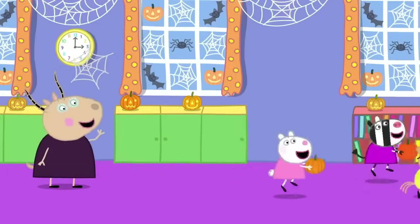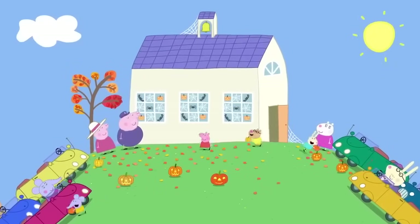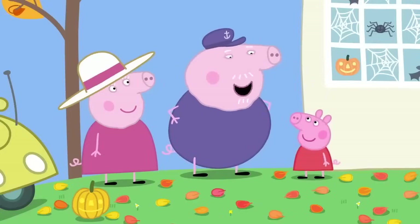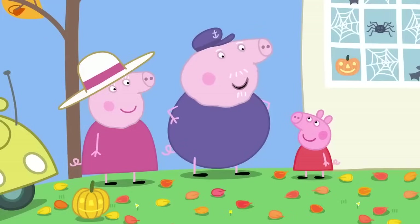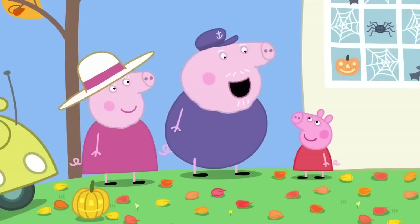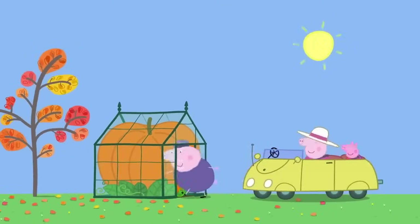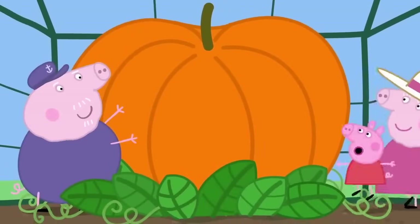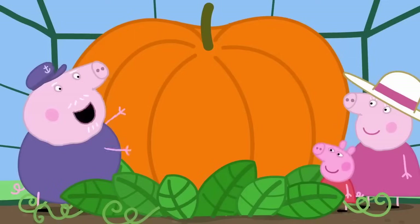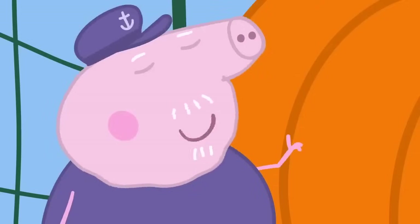There will be prizes for everyone. Granny and Grandpa Pig have come to collect Peppa. Granny Pig! Grandpa Pig! Have you got my pumpkin for the competition tonight? Don't worry, Peppa. Your pumpkin is safe and sound in my greenhouse. Is my pumpkin big, Grandpa? This is Grandpa Pig's greenhouse. May I present your pumpkin? It is the biggest pumpkin in the world. Quite possibly. But how are we going to get such a huge pumpkin to the playgroup?